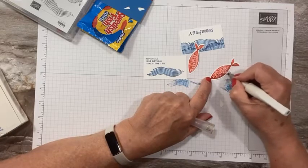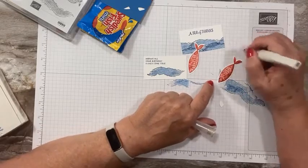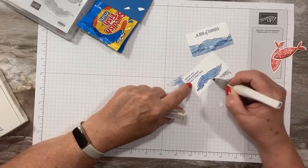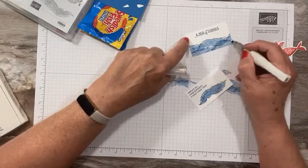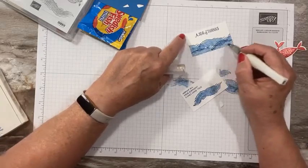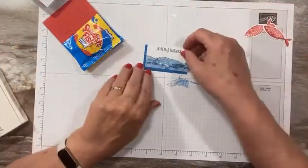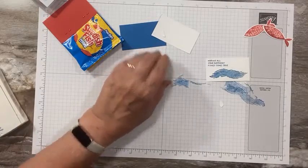I'll go ahead and do this one while we're at it. Wipe off any red, and then if you want, you can add a little Wink of Stella to your ocean or waves too — just for a little bit of fun sparkle. Not required, but why not?